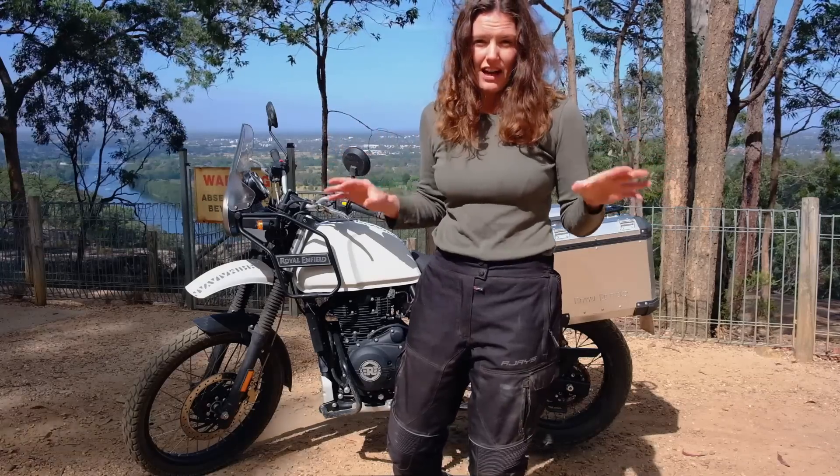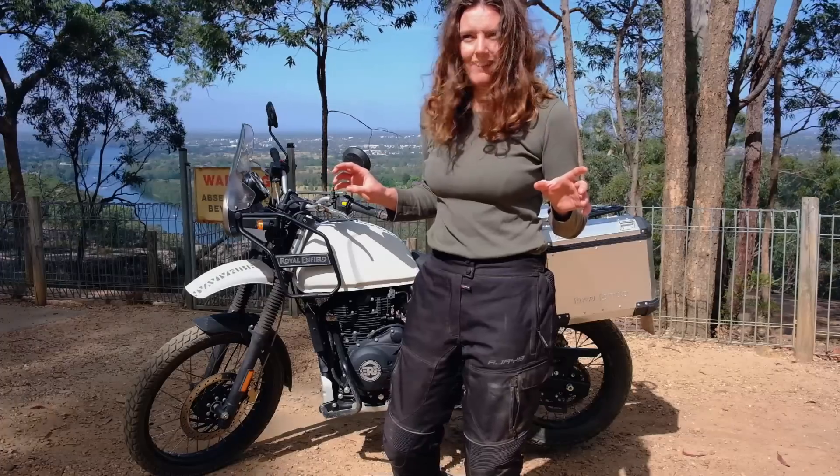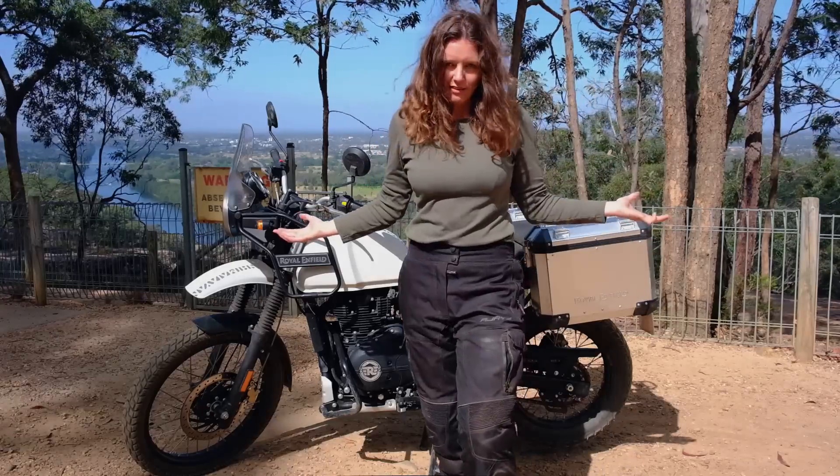My bike has just hit the 5,000 kilometre mark, and I thought that meant it would be a good time to do my review of the Royal Enfield Himalayan.